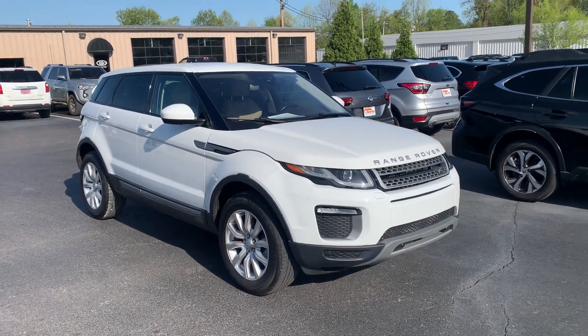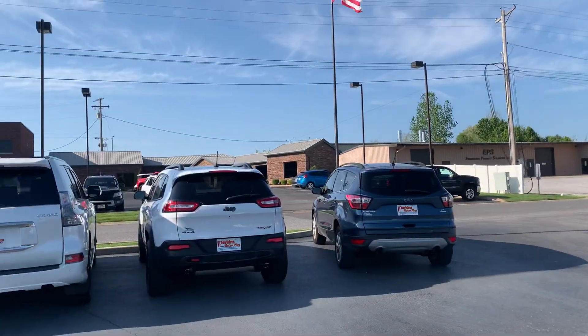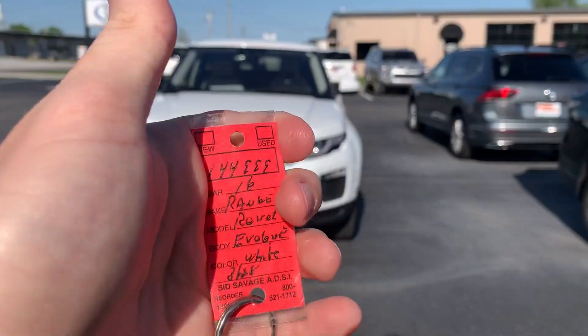Hey there, this is Matt at Perkins Motorplex down here on our bottom lot by our service center at our Mayfield store. Our office is up on the top of the hill. I've got this 2016 Land Rover Evoque here in front of me.